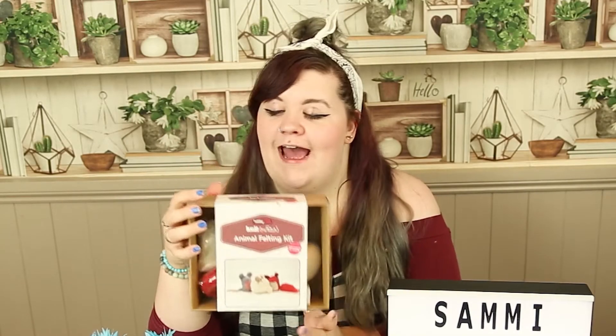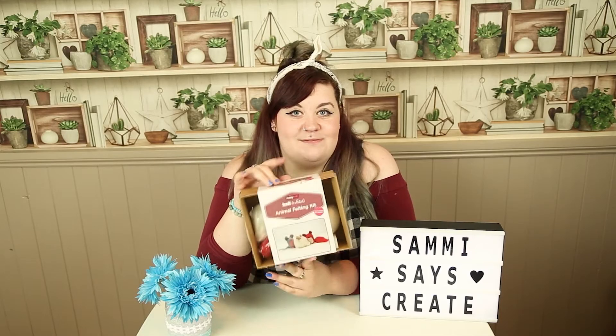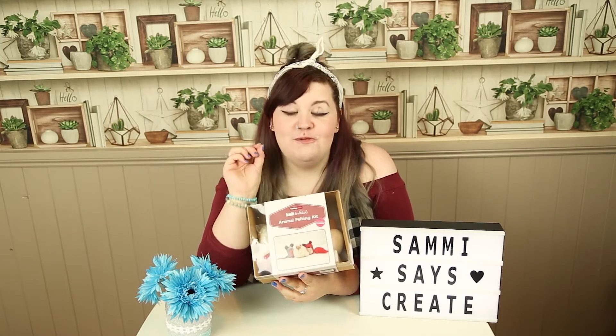So recently I got this animal felting kit from Hobbycraft. If you saw last week's video — which I'll link up here — I did a Hobbycraft haul and this is where I got it. It was relatively cheap, about £4.30, and it's an animal felting kit with all the materials to make three cute little animals. I've never done needle felting before but it's something I've been wanting to do for a while, so I am super excited to jump in and get started.